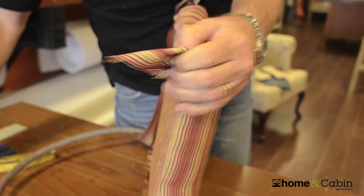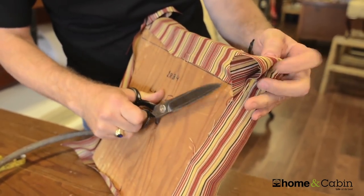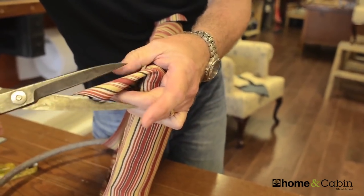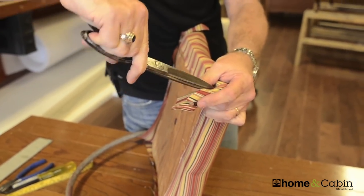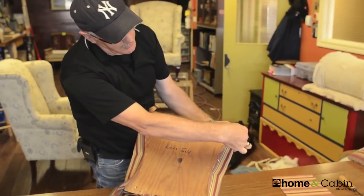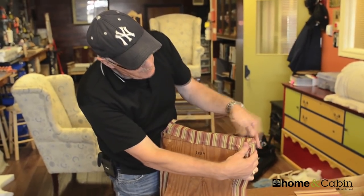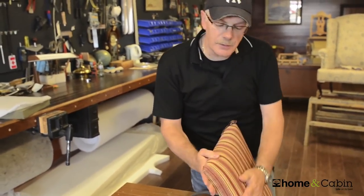Now you can see I have a corner made here. I'm going to take my shears and cut out, probably about an inch back from the main corner here. Then make a cut from here to here — basically cutting out the bulk of the fabric so I don't end up with a big bunch there, which makes your chair look all out of kilter when you attach it. You can see the piece is cut out. Then just take that piece, fold it over, and staple here and here. And voila, you have a corner.